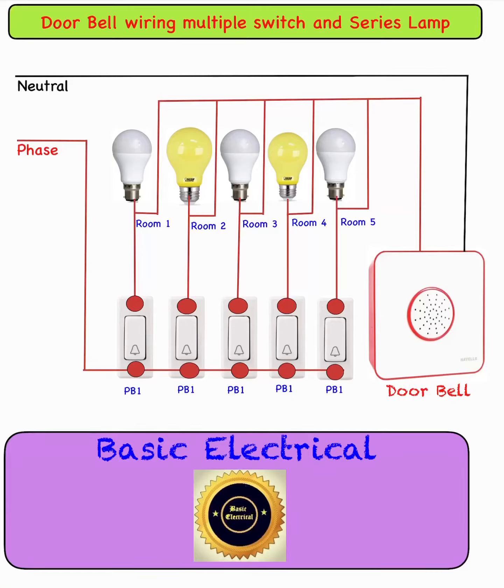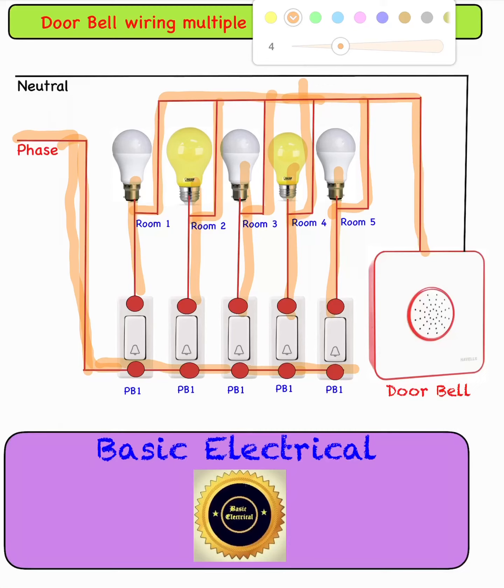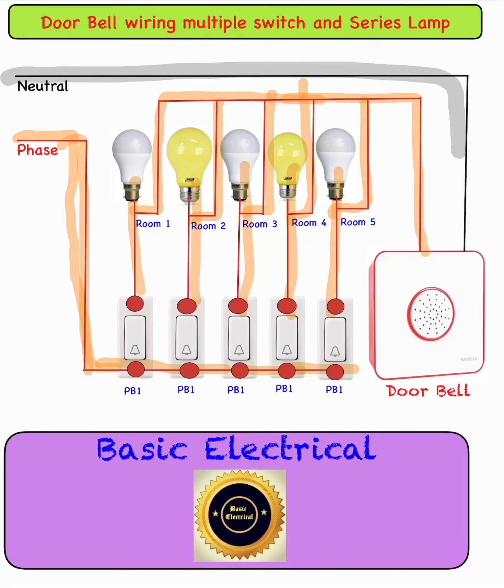The phase connection is that the phase is connected to the lower point of the switches in all switches. The upper terminal is connected to every bulb. There is a common upper point which is connected to the doorbell as the phase. Then the neutral is connected to the doorbell. This completes the connection of doorbell wiring with multiple switches and series lamps.